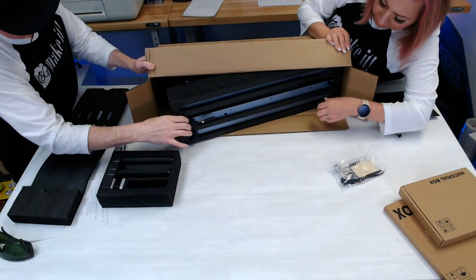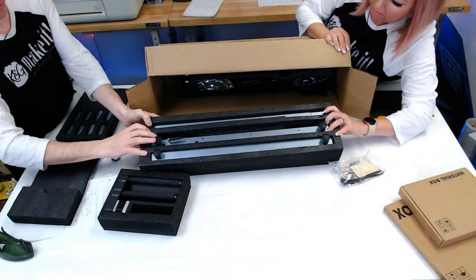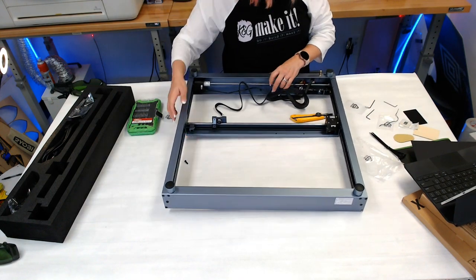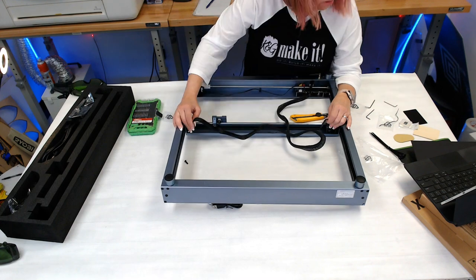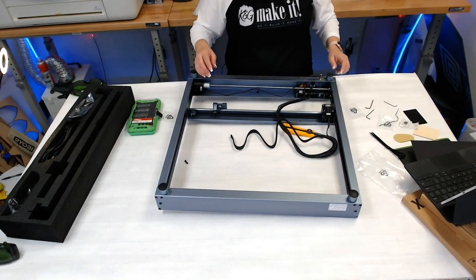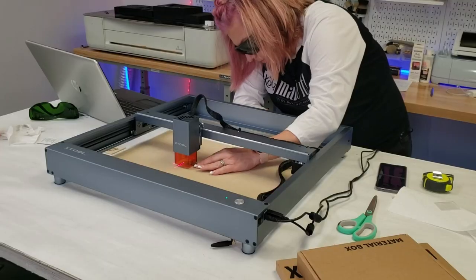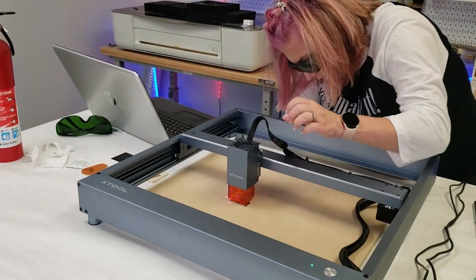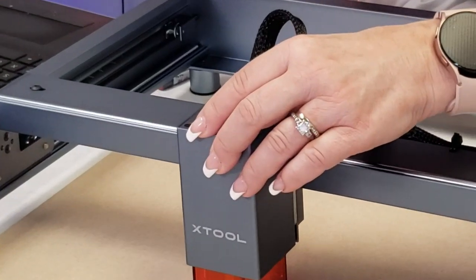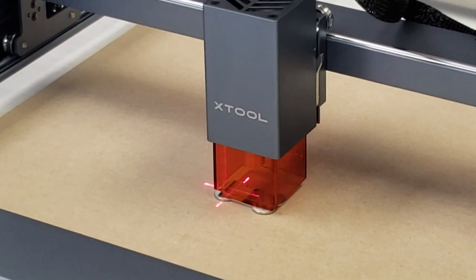For the Xtool D1, setup took about 60 to 90 minutes because we had to assemble it — putting the rails, belts, zip ties, and cables together. It's not very hard, just takes time following the video step by step. Connecting to the machine was a breeze via USB, and it came with a guide of speed and power settings. You just flip the focus arm down against the material, which gives you autofocus, then use the settings on the materials card.